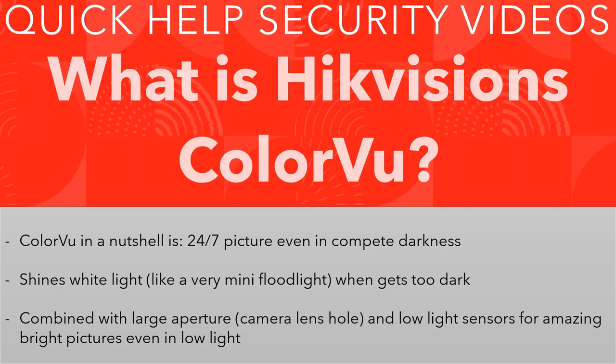Hi y'all and welcome to another quick help video. We're looking at Frequently Asked Hikvision Questions, and this one is a good one: what is Hikvision's ColorVu? ColorVu has been around a few years now and it basically refers to the type of night vision the camera has.